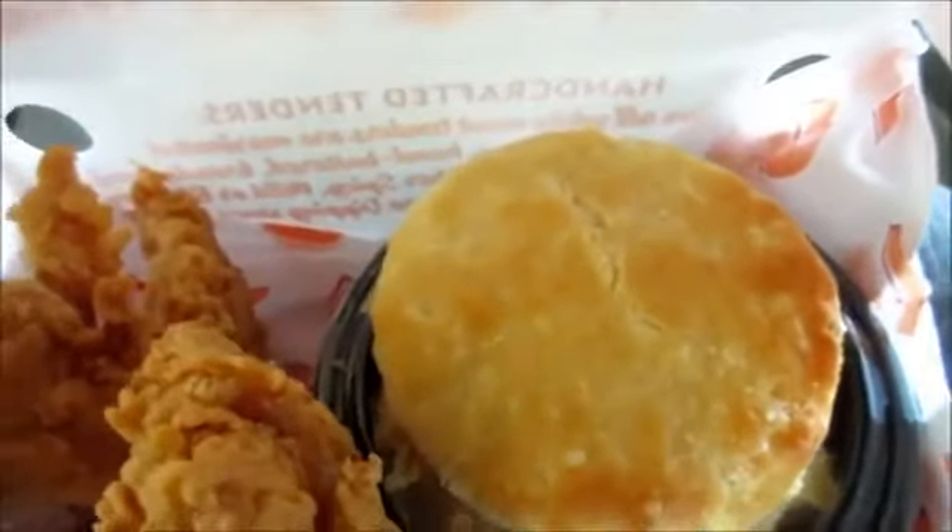Doesn't that look great? Okay, so now let's try the chicken. I got some orange spicy sauce here. We're going to give it a shot. I'm going to open it up. Let's see what we got here.